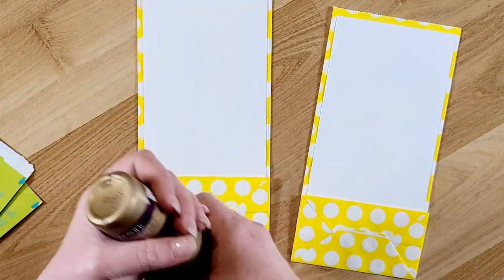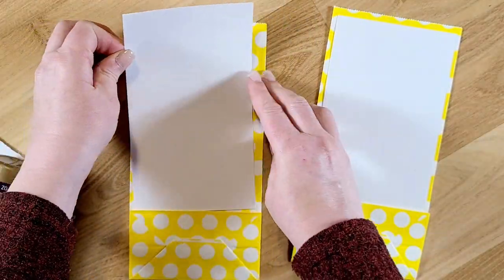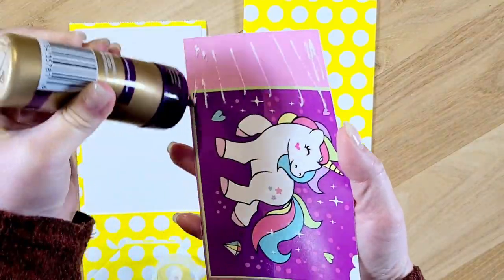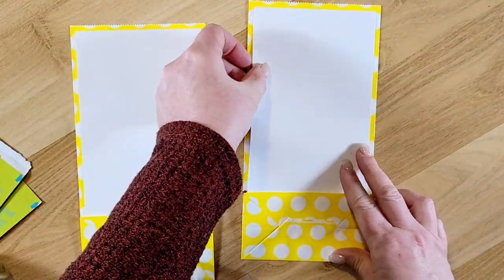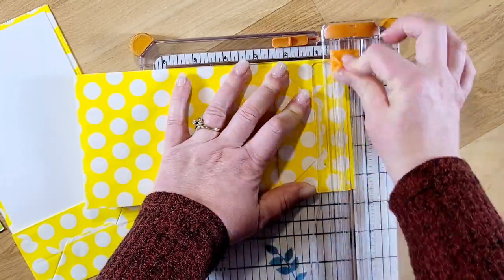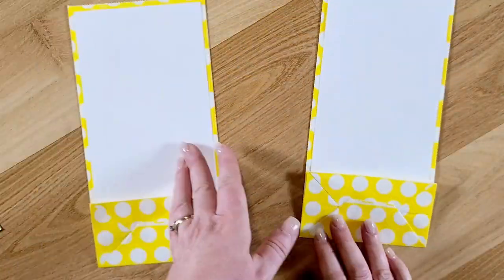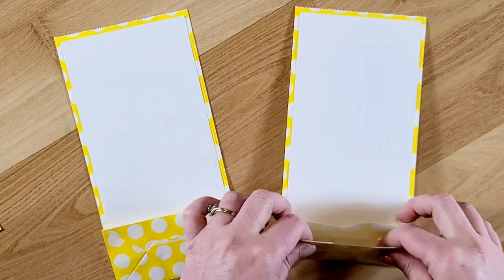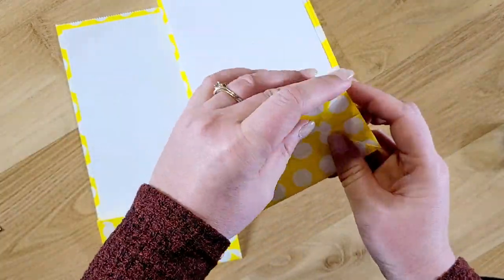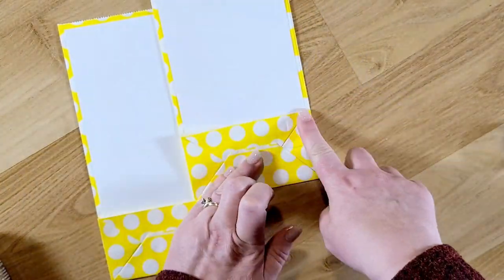What I decided to do was use these two paper sacks. I thought they were really cute with the polka dots. I'm reinforcing them by putting some of the coloring book page covers on the inside with glue, because the paper sacks are a little flimsy, but for a traveler's notebook size junk journal, which this is about what this size is, this is perfect.